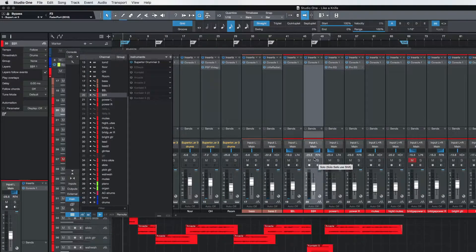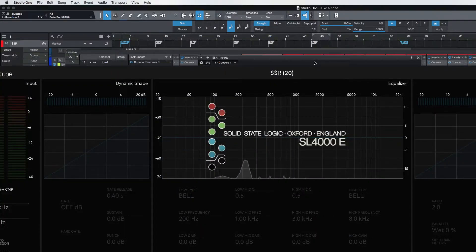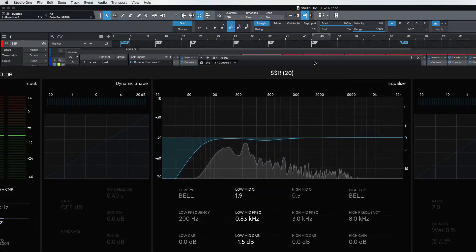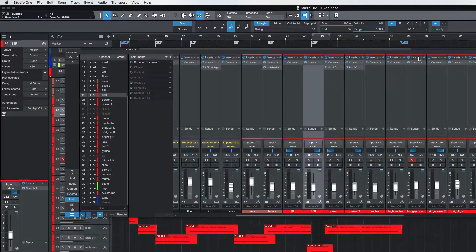I double-tracked so I've got left and right on the money lick. Let's go over to the right side and take a listen to that. I'm going to leave more of the bottom in on that on purpose. I'm only going to take out a tiny bit, and I'm not going to add any high end on that one at all. Sometimes it's good to not EQ parts that are very similar — double tracks — don't EQ them the same, leave them different so that they sound different.